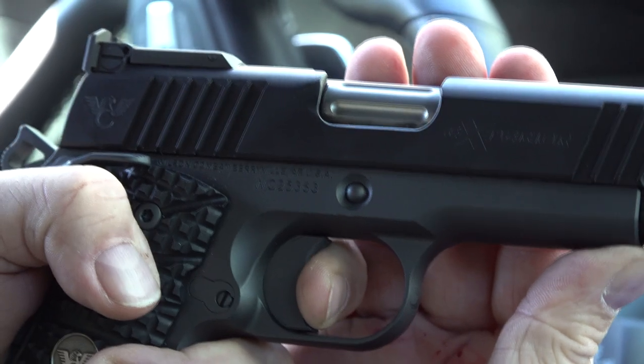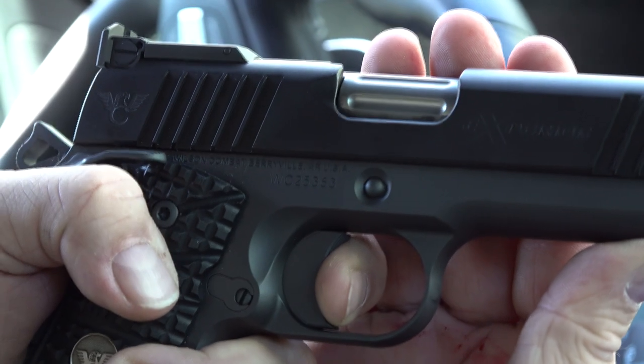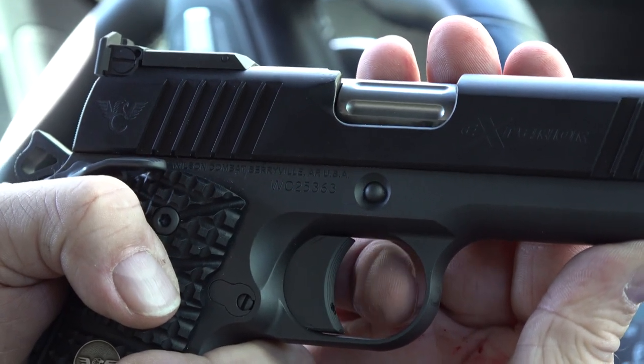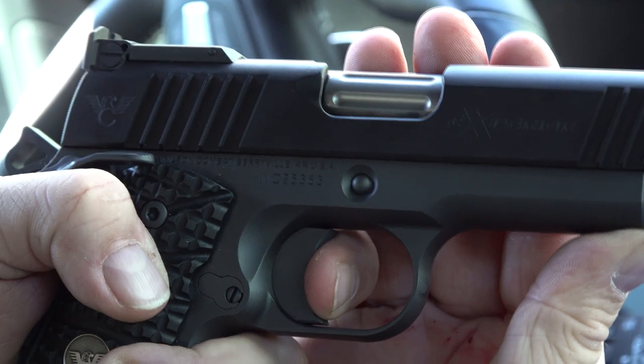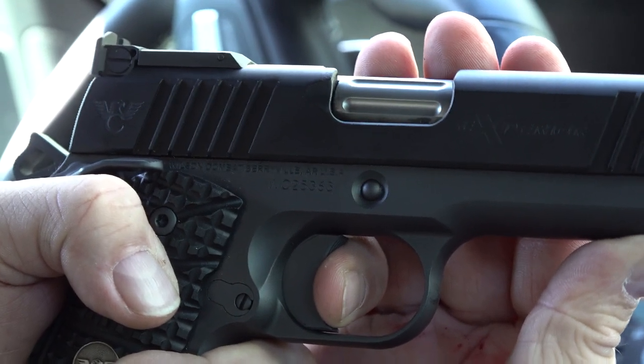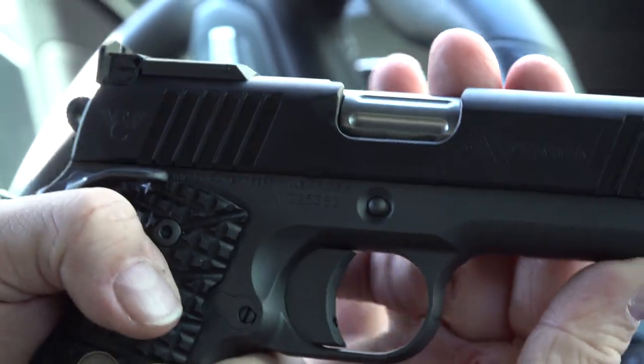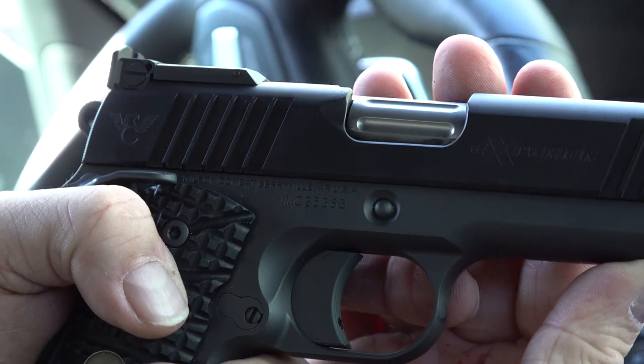Around a quarter of an inch — letting the pressure out and the trigger automatically resets. About a quarter of an inch of very little trigger travel to reset. Then you're right back to about a three and a half to three and three-quarters pound trigger. A wonderful 1911 by Wilson Combat — this is the quality you can expect.